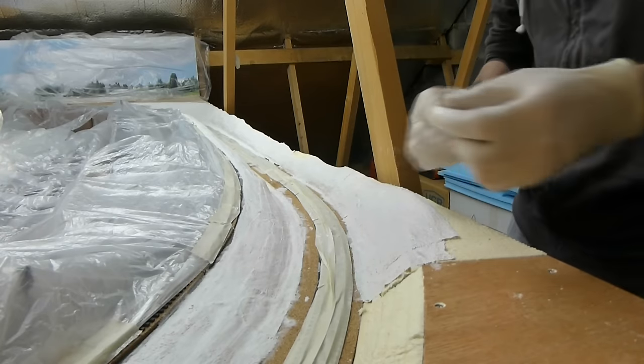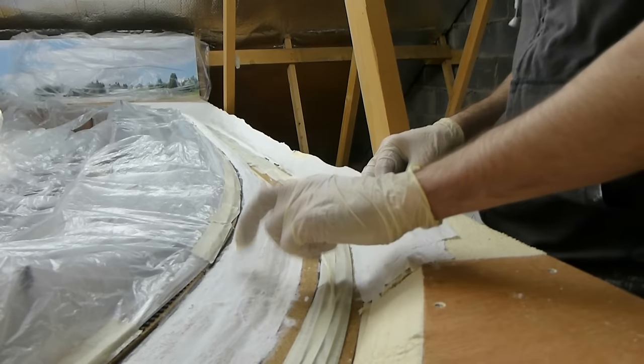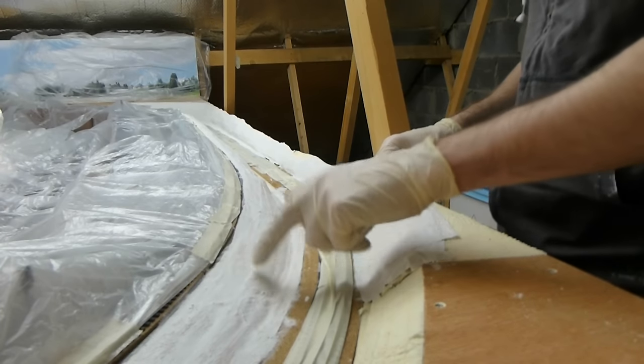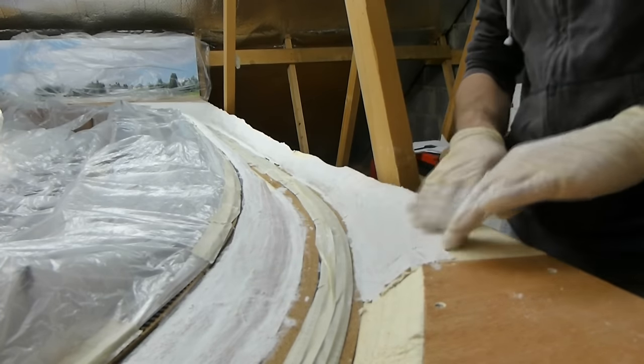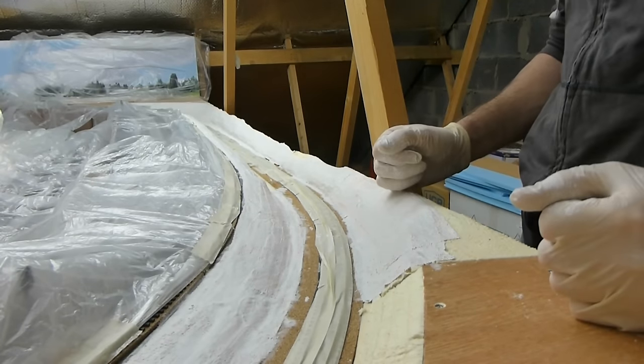It pretty much goes off in about 20 minutes — that's when it started to go off, so it's quite good to work with. So that's it — plaster cloth.